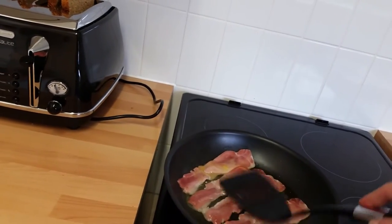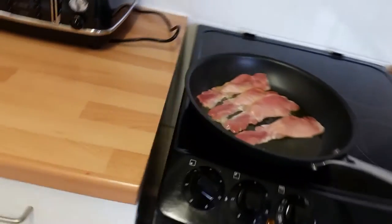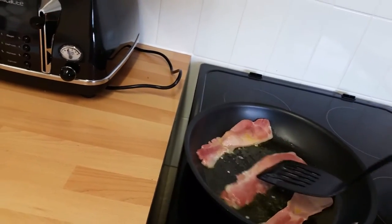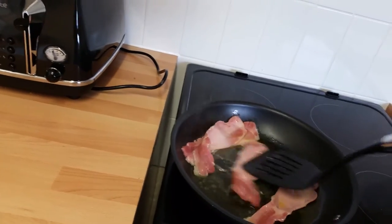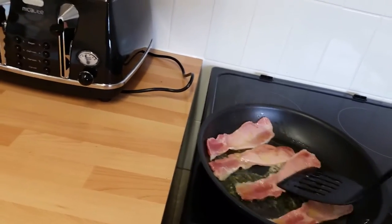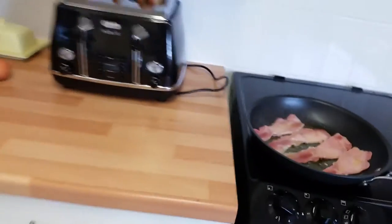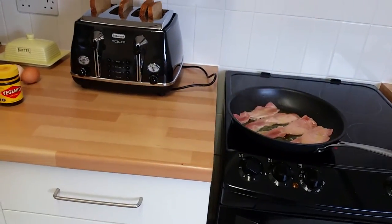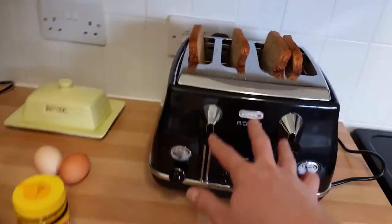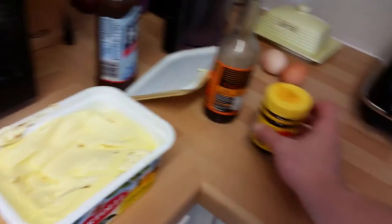I might have put a bit too much oil in this. Just turn the temperature down a notch because it'll start spitting any minute. Bacon's now started - I'll give this like 10 minutes, or maybe just 5 minutes then put the egg in, because I want the egg to be quite well done as well. This is going to be a nice toasted sandwich. When this bacon's done a bit more - not too long to go yet.